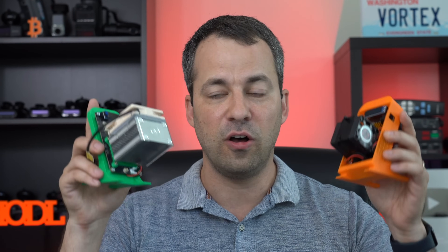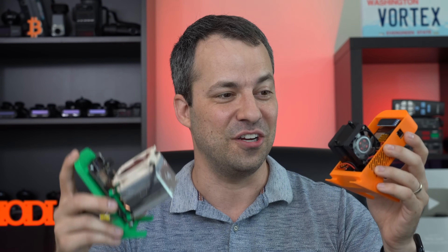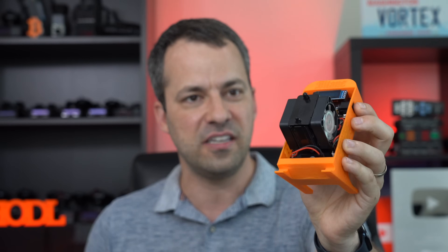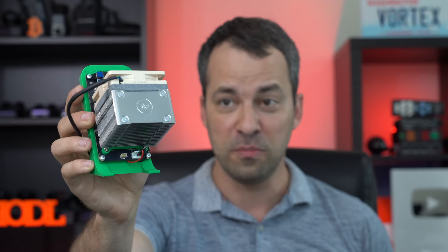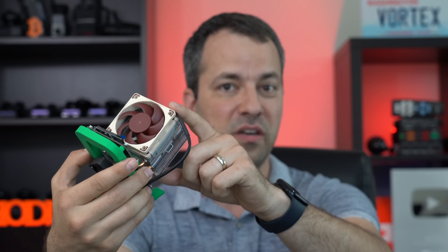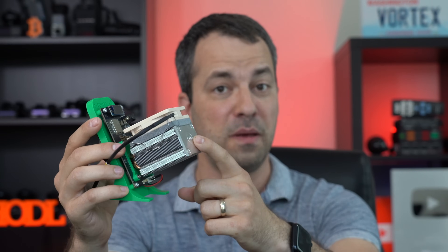Different bit axe manufacturers have also been experimenting with different cooling solutions and I've been buying a variety of different options. For example, we've got the 52pi ice cooler tower, which has not just one but two fans on the heatsink. This one's been okay, but honestly not as great as I was hoping. I've actually had a lot better results from the significantly larger Argon thermal heatsink, and my original fan actually died and I've since upgraded it to a Noctua fan as well. And before I started doing all these upgrades, this was actually my best performing bit axe.